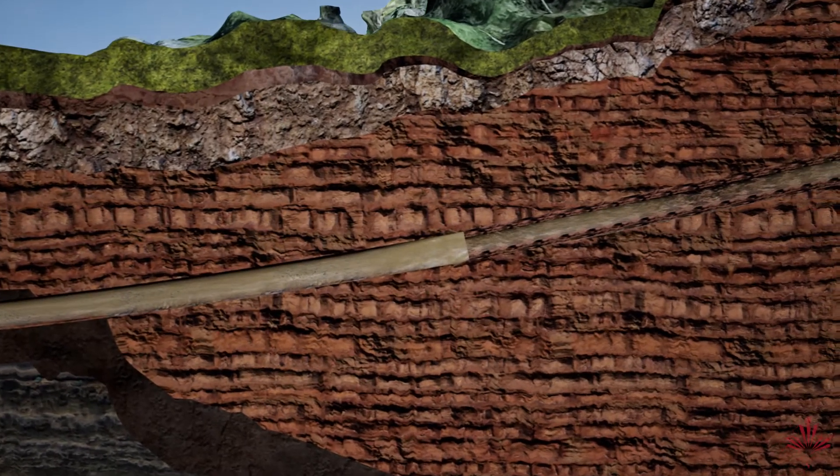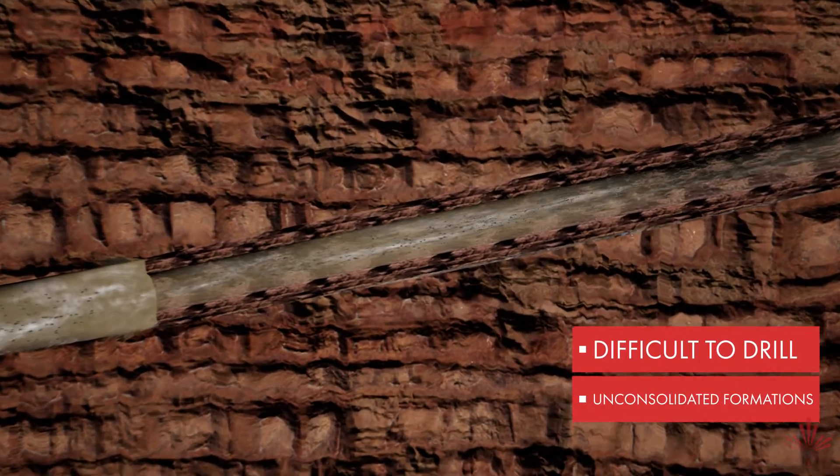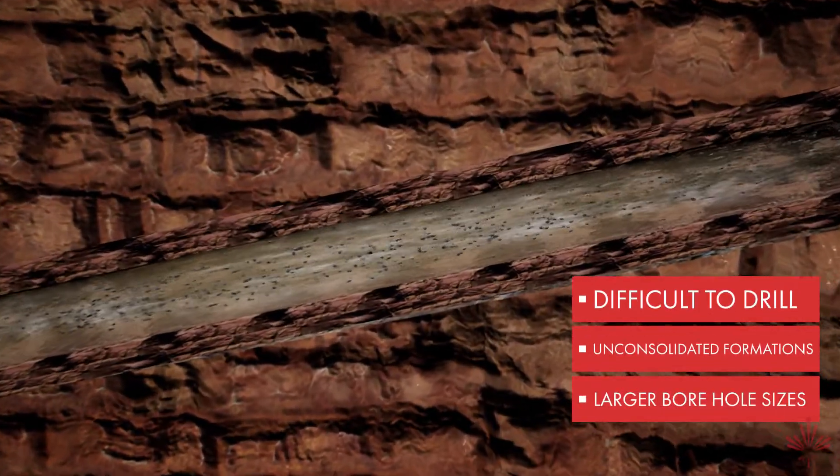The unique rheology of EnerSeal HDD is particularly suited for difficult-to-drill, unconsolidated formations and larger borehole sizes.